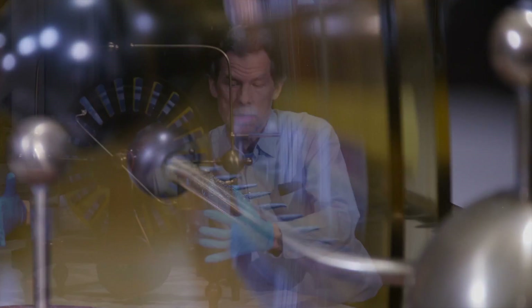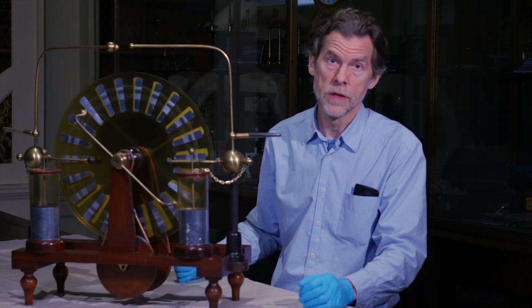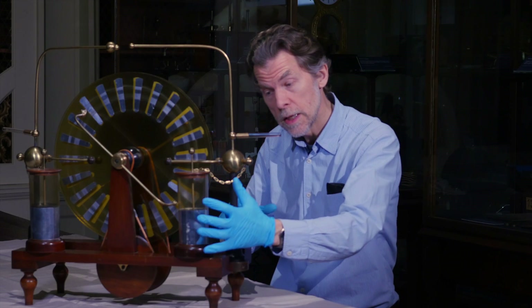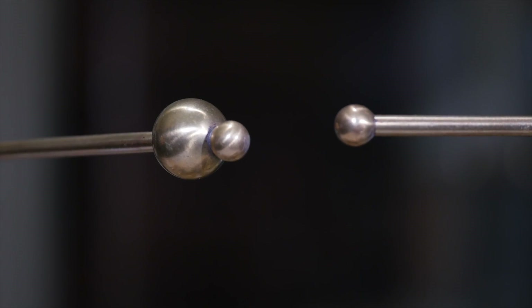The charge is picked up by these metal combs and then conducted to these capacitors on the front of the machine, which are known as Leyden jars. And once the electrical charge has built up to a sufficient level in these capacitors, then there is a lightning-like spark as the charge discharges between these metal armatures here.